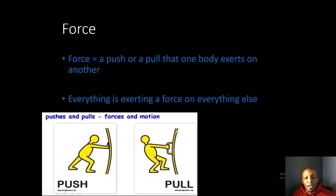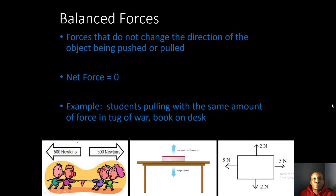When you have a push or a pull that is unbalanced, it causes motion. Balanced forces do not change the direction of the object being pushed or pulled because the net force is zero — that means the object is not in motion. For example, students pulling with the same amount of force in tug-of-war: 500 Newtons to the left and 500 Newtons to the right cancel each other out, giving us zero Newtons of force.